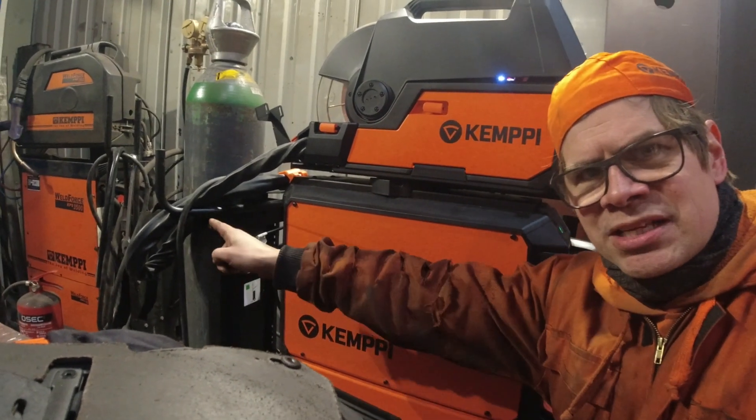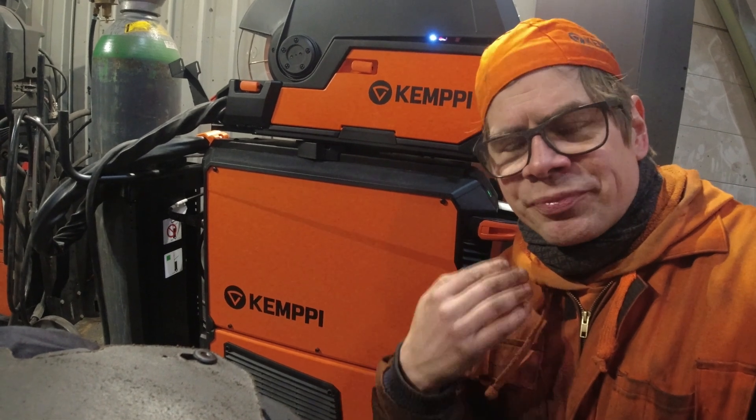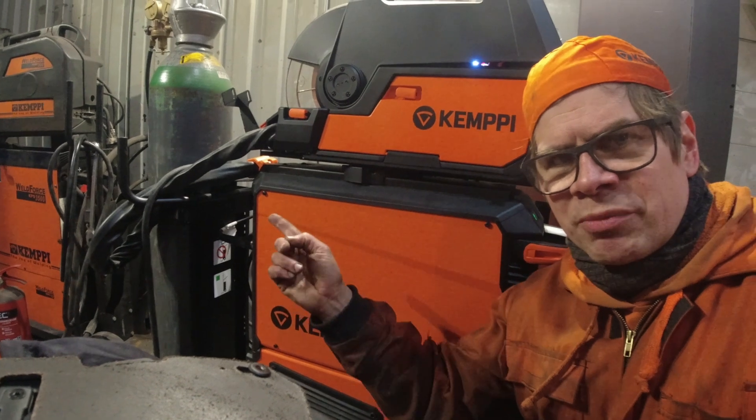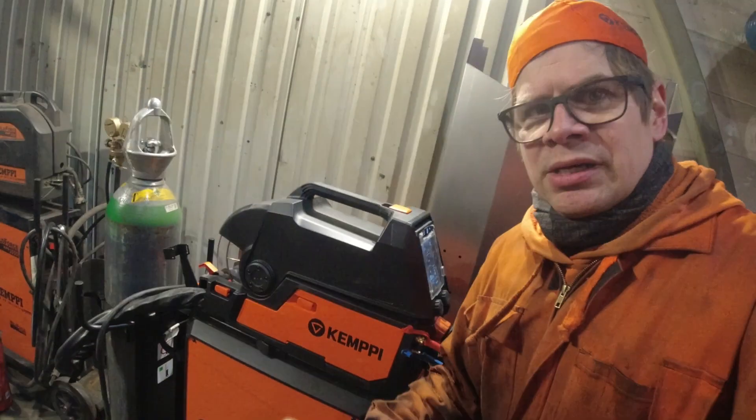And that is not possible with the older machine, because the power unit down here cannot follow that kind of stuff. You cannot have those kinds of machine spools. But with this machine, when there is this kind of super power unit and a computer, you can use that.